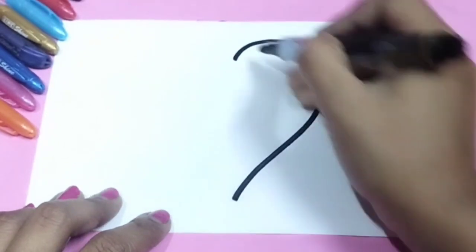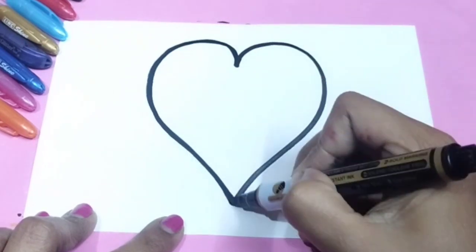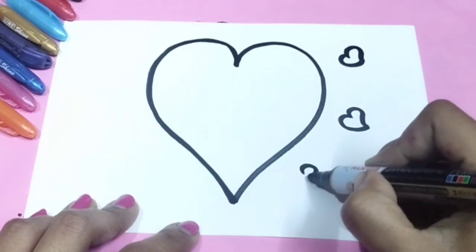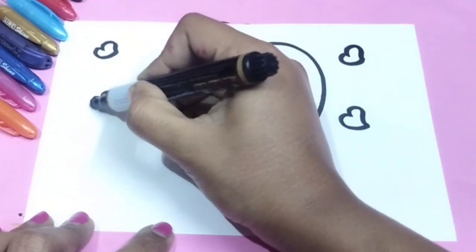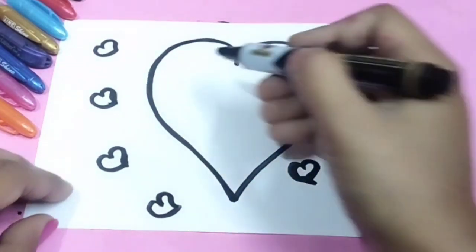Hello little kids, welcome to my channel. I am back with a new video for you. Today I will teach you how to draw a beautiful puppet heart shape. Here I draw a big heart shape, and now I'm drawing some small heart shapes. Follow me step by step and try to draw with me — it will be more fun to draw.